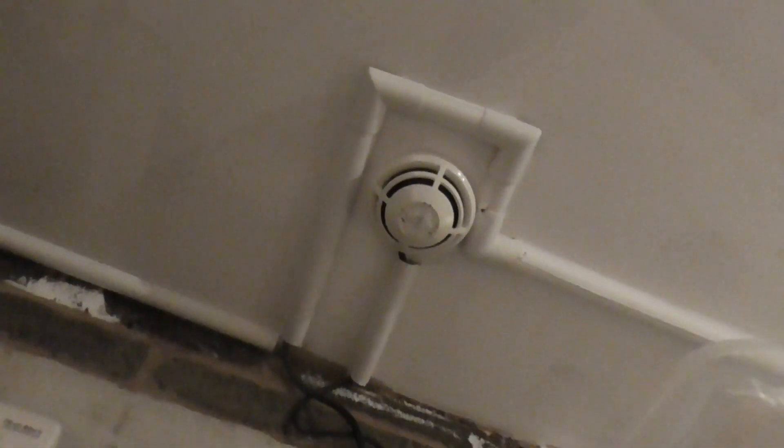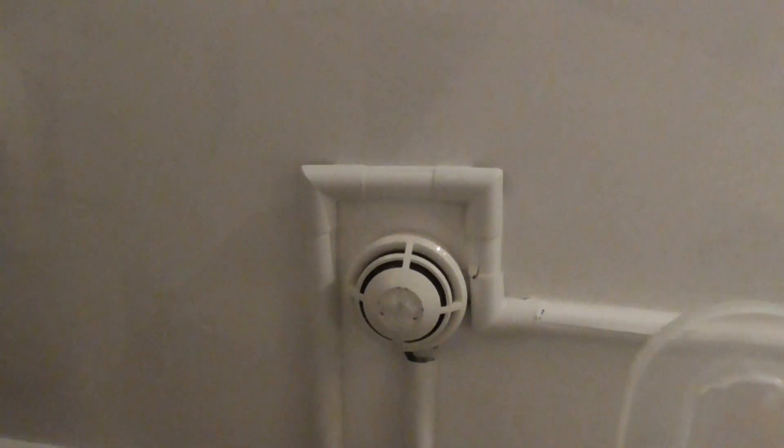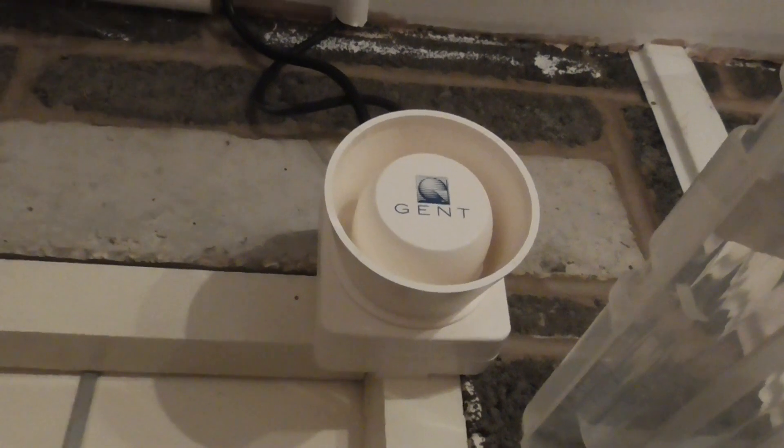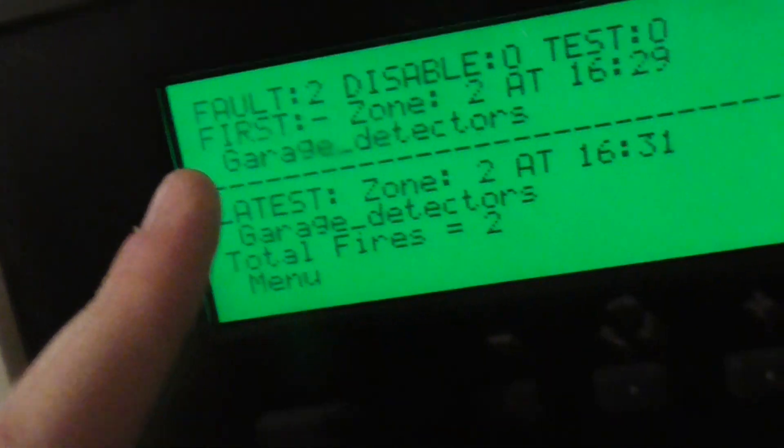I think this one's less sensitive than the other one for some reason. There we go — as you can see, device labels as well: garage detectors, in zone 2.